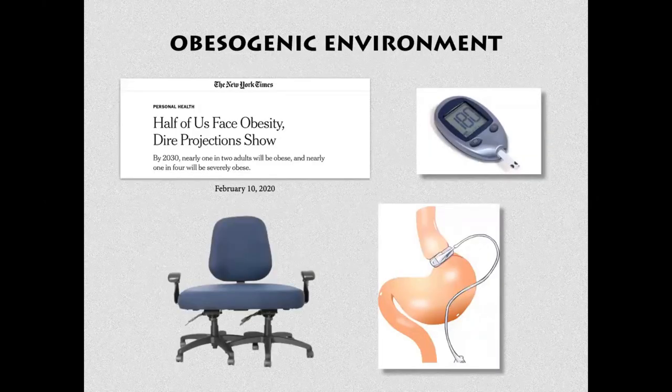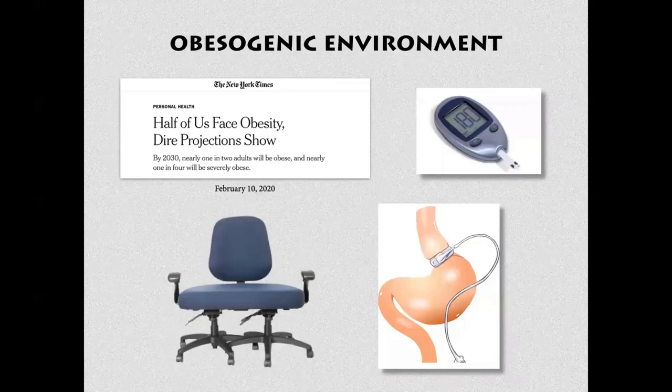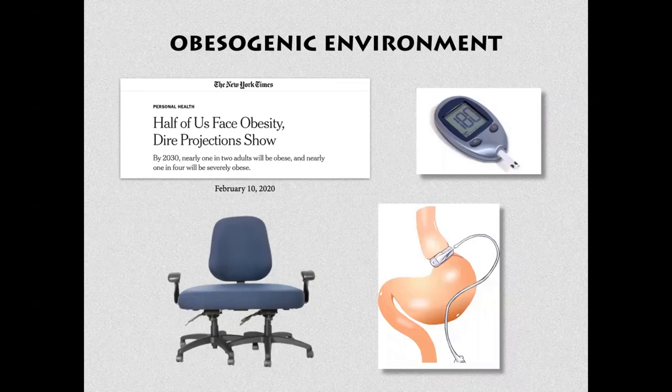C'est une véritable chaise — aujourd'hui on doit faire face à un environnement obésogène où on a de plus en plus de problèmes liés à l'obésité. On pense que bientôt la moitié de l'humanité va être obèse. And the chronic stress — on est dans un stress permanent, pro-inflammatoire, un environnement stressogène.